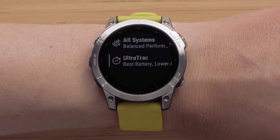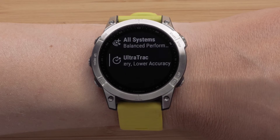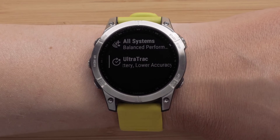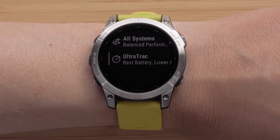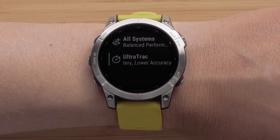Selecting Ultra Track records track points and sensor data less frequently. Enabling the Ultra Track feature increases battery life but decreases the quality of recorded activities. You should use Ultra Track for activities that demand longer battery life and require less frequent sensor data.